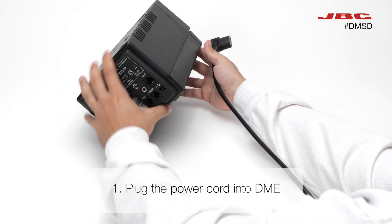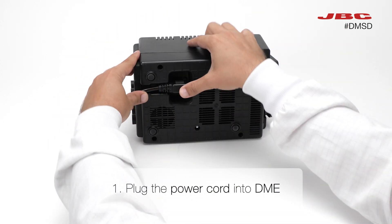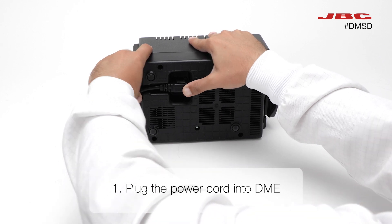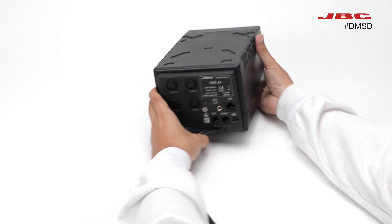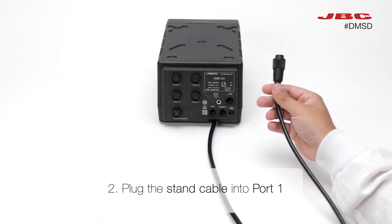First, plug the power cord into the DME.